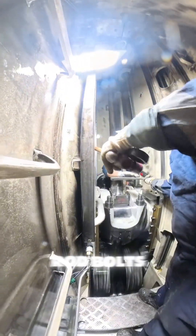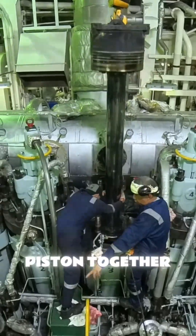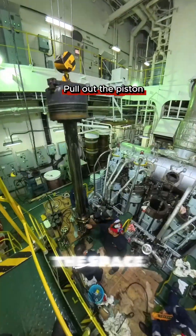Now take out the piston rod bolts and stuffing box securing bolts. Then pull out the piston together with the stuffing box and secure it in the space provided.